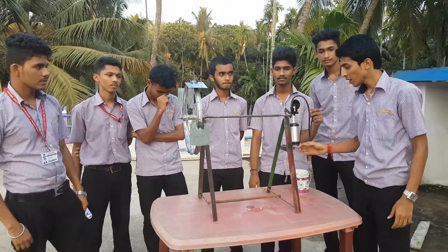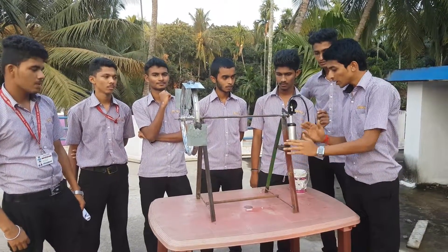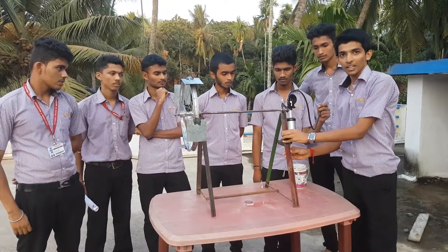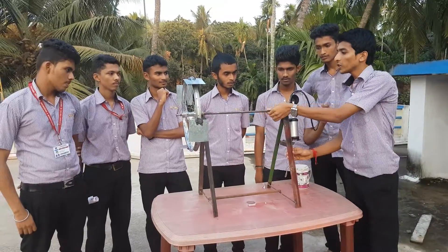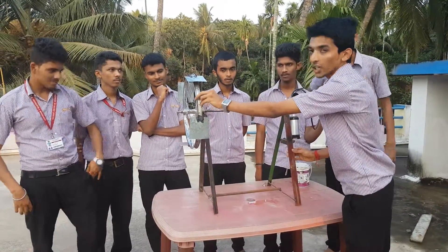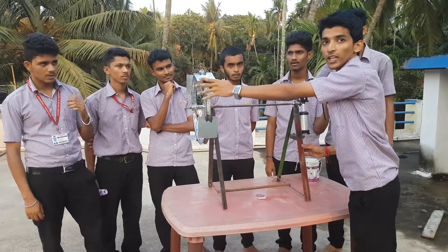Construction. First we took iron rods and made them into an A-shape, which is used as a stand. Then we took a circular iron rod. One end of the circular rod is connected to a cycle rim, and blades are mounted on the cycle rim.